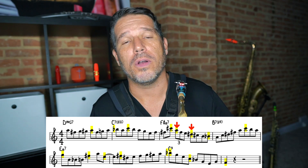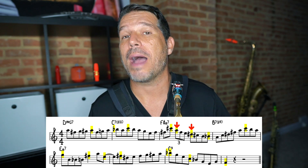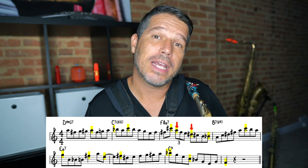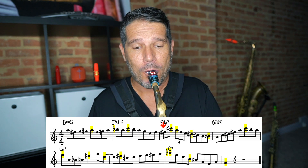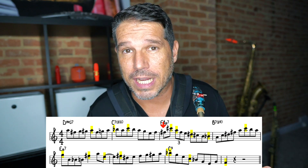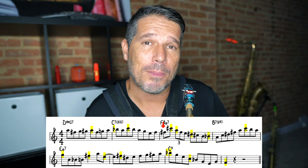When I'm talking about goal notes I'm not necessarily talking about accenting them or playing them really hard. I'm just talking about leaning into them and making them sound a little bit more important. Take a listen to this third measure. That sounds a whole lot better than when I'm not bringing anything out. When you bring out the right stuff it really makes the line have a lot more direction.